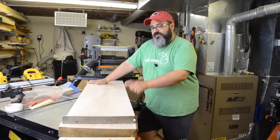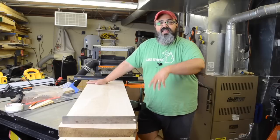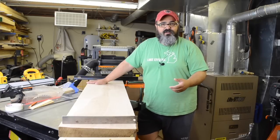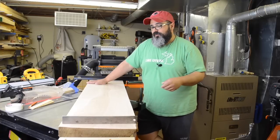Before I do that with this board, I still have one more shelf to run through on the thickness planer sled, and then I can set up the thickness planer to give me the thicknesses I need for both boards so they match up perfectly.